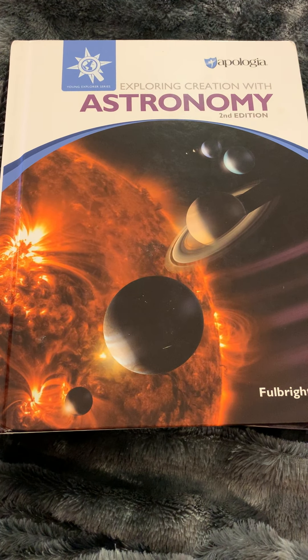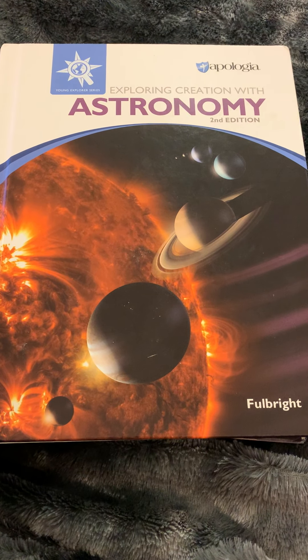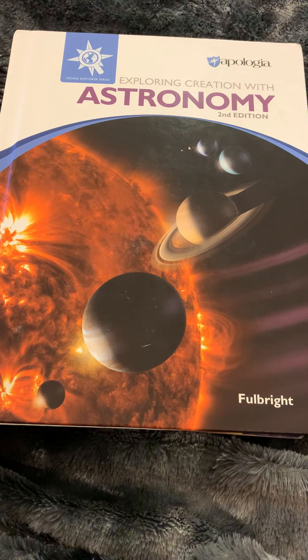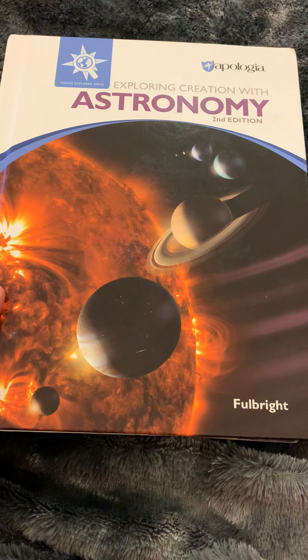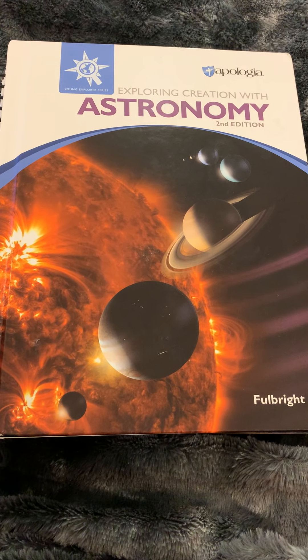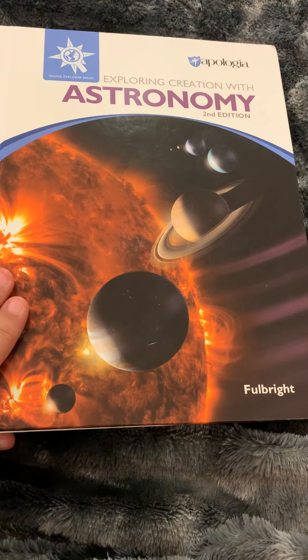Hello, this is Veronica with Once Upon a Homeschooler and I'm here today to do another video review. This time I'm going to be doing Apologia's Exploring Creation with Astronomy 2nd Edition. I did have the 1st edition and I kind of expected the 2nd edition to be very similar, but it's not nearly as similar as I thought it was. So I'm going to go over some of the differences with you.